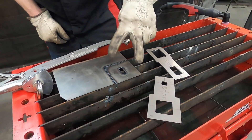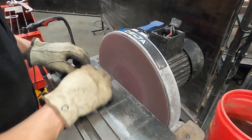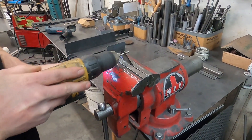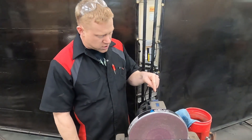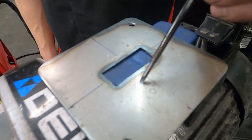Now we'll go ahead and clean this up — we're going to drill a couple holes. We sanded the edges, drilled the holes, and we're all ready to install. I want you to see this though — we have not done any sanding on this edge here, that's all just the plasma cut edge.